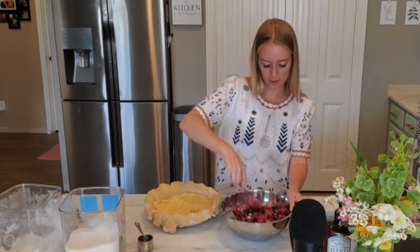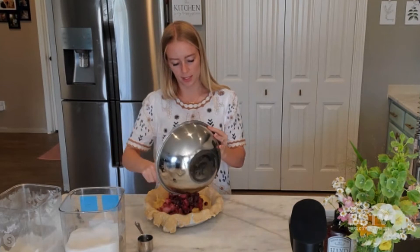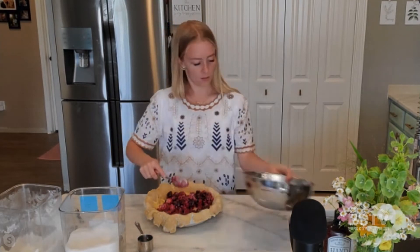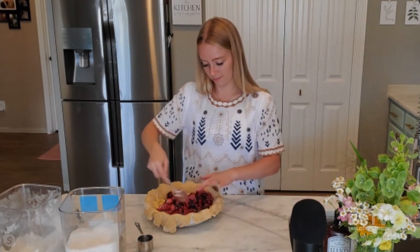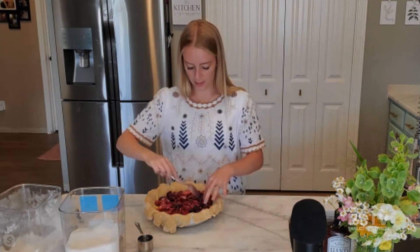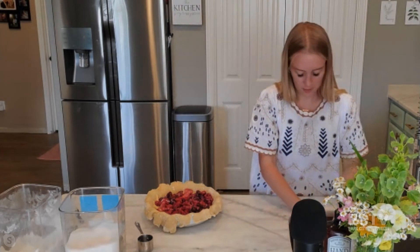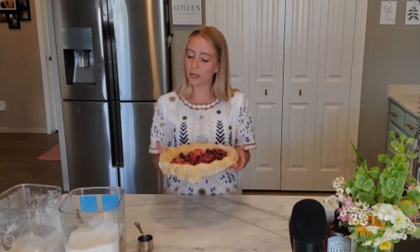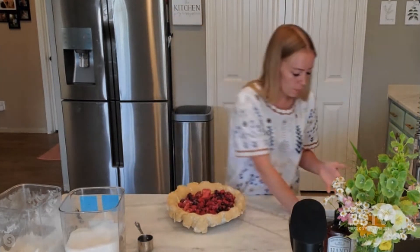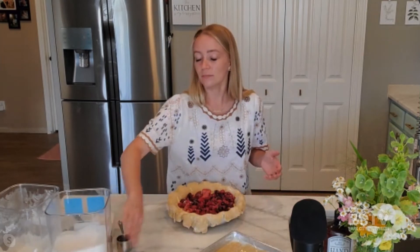So just stir those around, get everything coated in the sugar and cornstarch so that we get that almost jam-syrupy berry consistency once it bakes. And then I'm just going to pour this over the top of our custard. Yeah, it already looks beautiful. So we've got all of our berries in here — you can see some of the custard peeking through, and all the layers. Pie can be pretty intimidating to some people, I think — all the different components, and the pie crust itself can be a little intimidating. But it really, really is so simple.